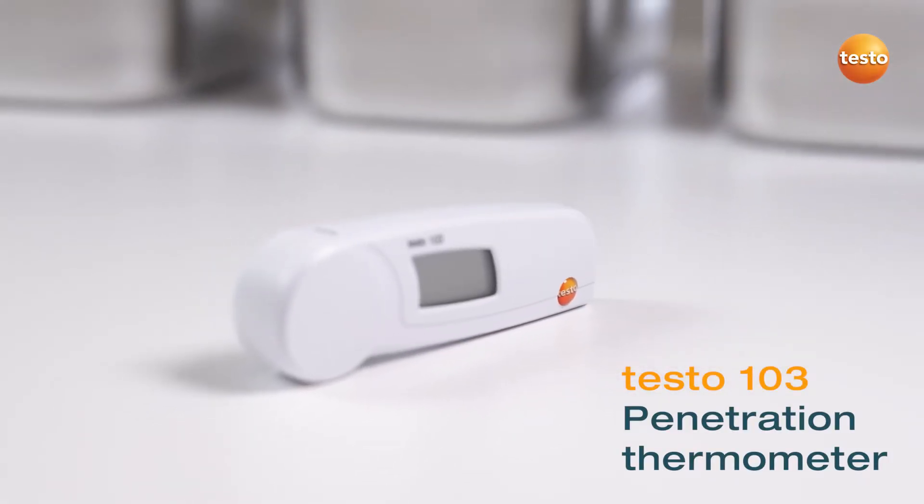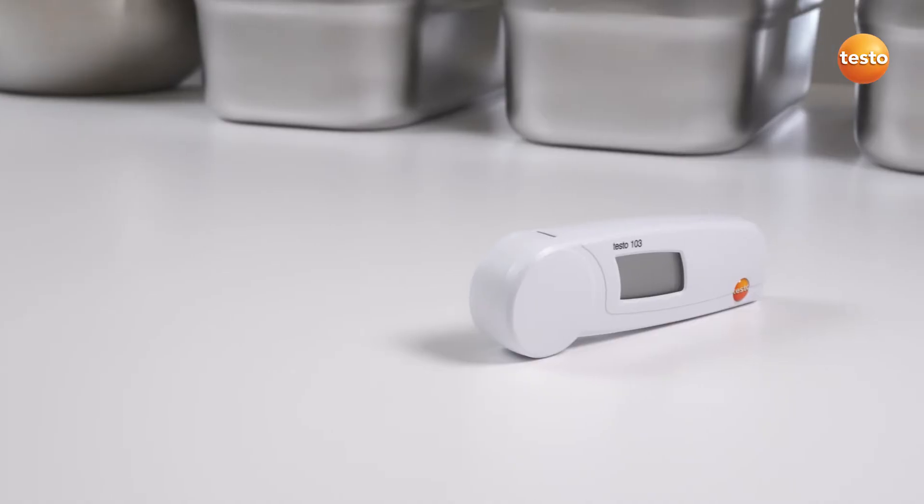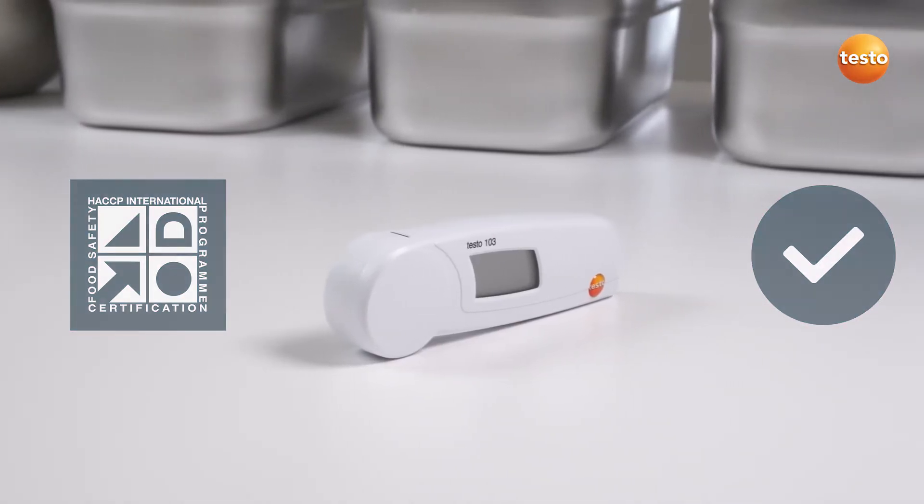The penetration thermometer Testo 103 is the most compact folding thermometer in its class. It is certified according to HACCP and is ideal for temperature spot checks.